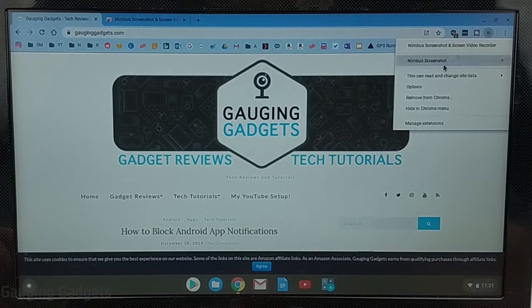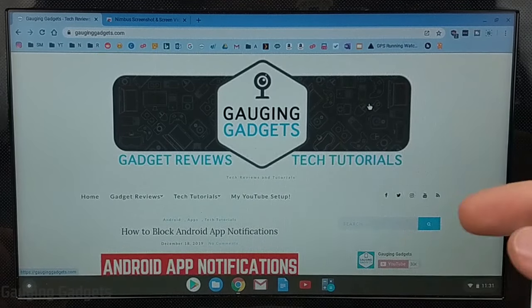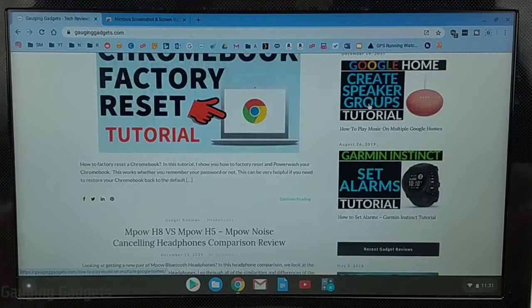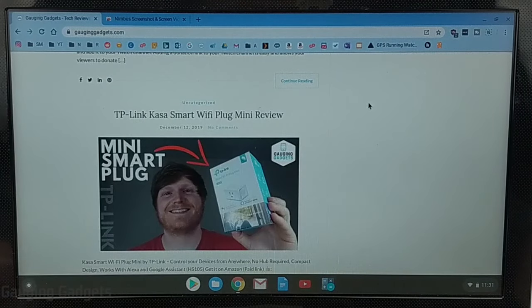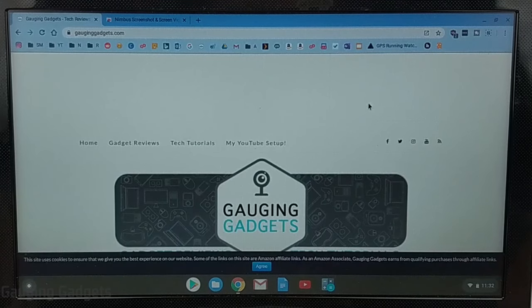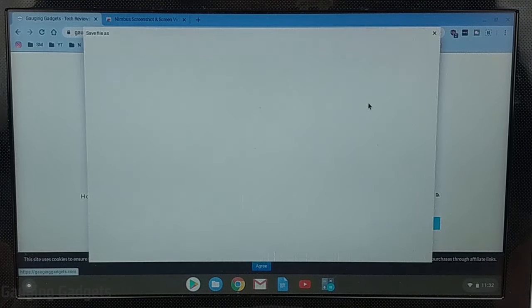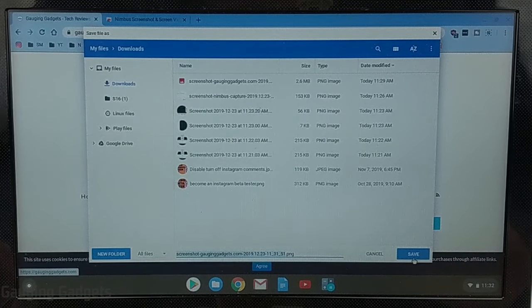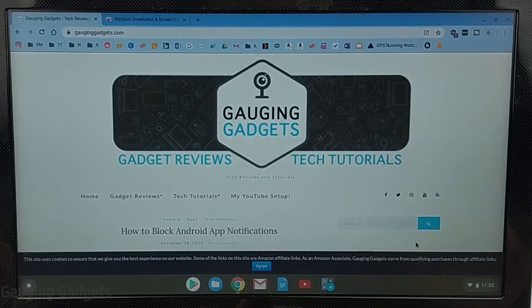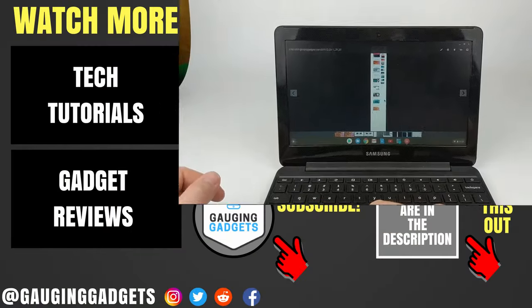I'll open up Nimbus and under Nimbus Screenshot select entire page. It automatically scrolls down the page without any input, and when it's done it gives you the option to save that screenshot. We have the file right here, we can save it and open it up — you can see it is a very long screenshot, but it's really cool to have that ability on a Chromebook.